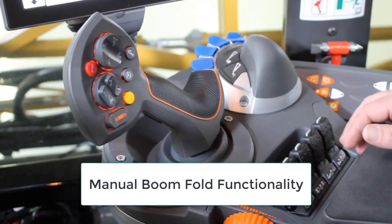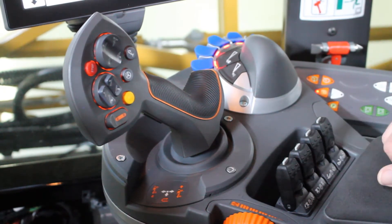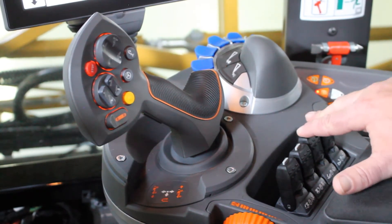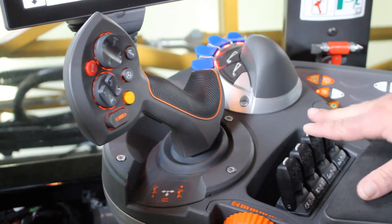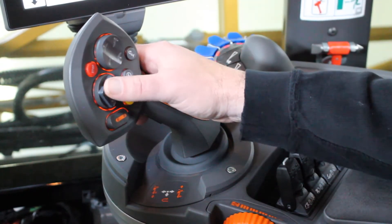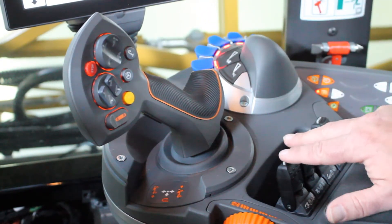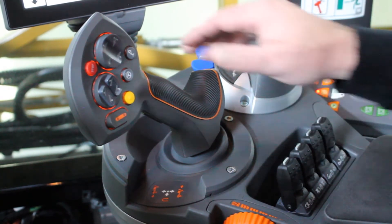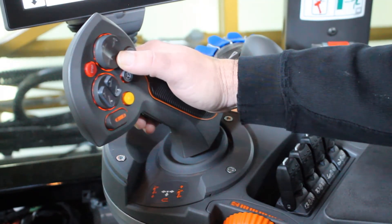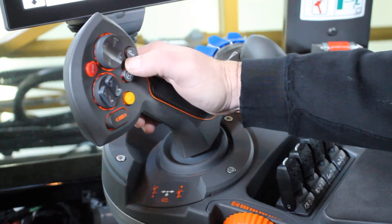Down on the armrest, we have our manual switches for our tip folds and our boom swings. To manually unfold the booms, we will first fold out the tips while the booms remain in the rack. We'll then lift the left and right booms up out of the cradles and swing the left and right boom out together. Once they're behind the machine, we come up to the mast and lower the mast down to the spray position. We can level them off or double click to engage auto leveling.